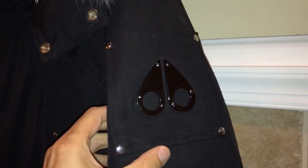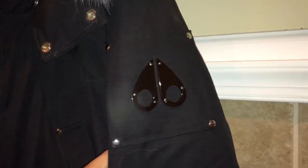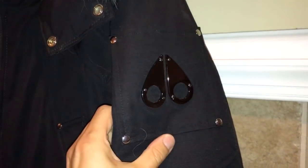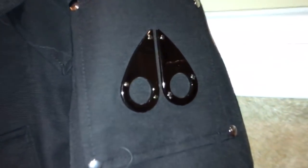Here's your Moose Knuckles logo. It purports to look kind of like a moose footprint — some people say it looks like a heart, some say it looks like brass knuckles. It's not quite as flashy as the Canada Goose big patch, so it's a little more low key, which is nice.